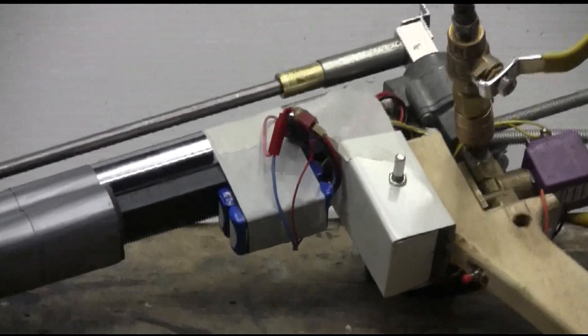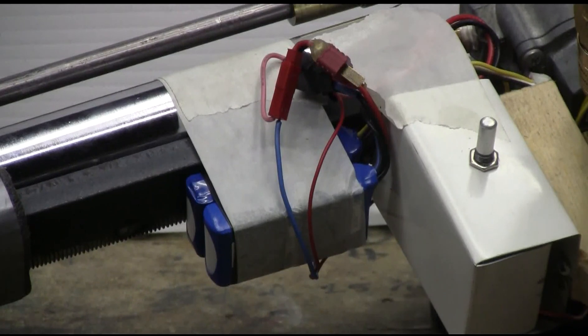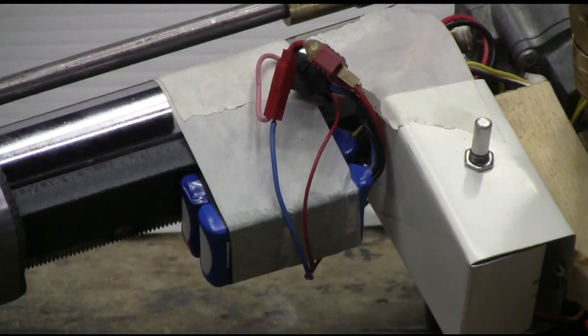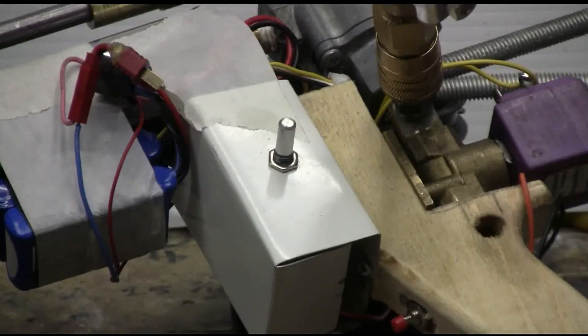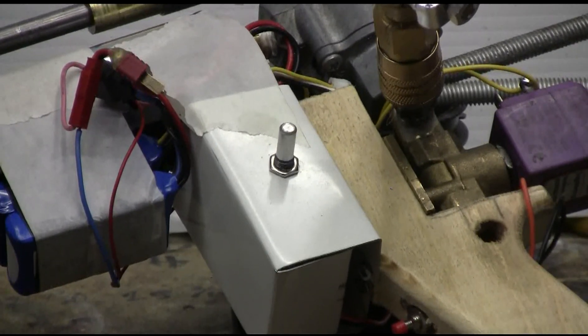Power for the gun is supplied by a pair of LiPo batteries normally used on RC aircraft. I have two three-cell 12 volt packs wired in series, so I have ground, plus 12 volts to operate the 555 circuit, and plus 24 volts so that the MOSFET can drive the solenoid with 24 volts.